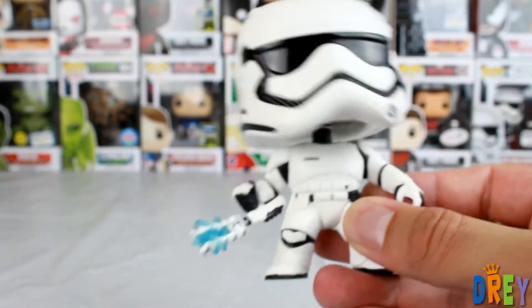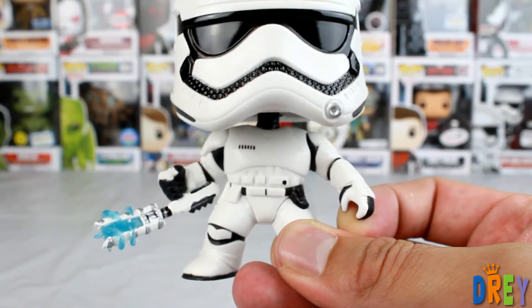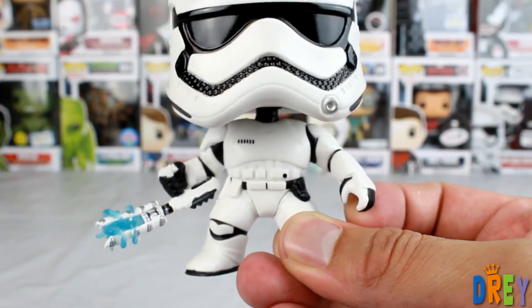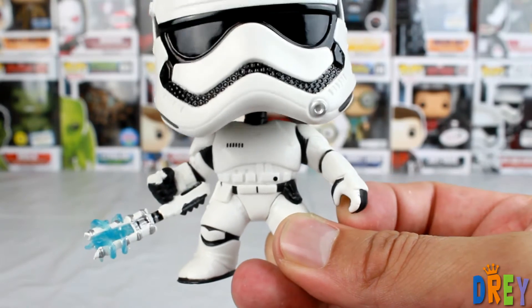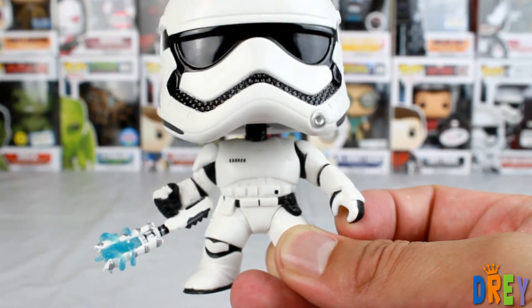Otherwise, the rest of it, he's in a sort of action-y pose. I remember that he did have like a shield that he threw down. It's interesting that this guy would get named, but that's just kind of how Star Wars works, where characters that show up for a little bit get a name, a backstory, and a lot of merchandise.